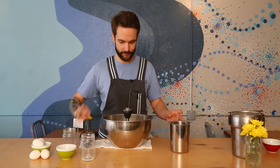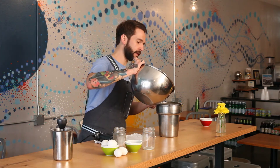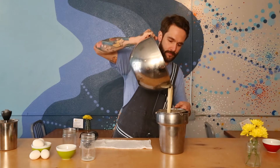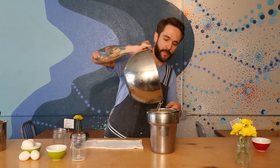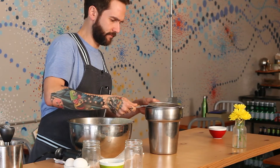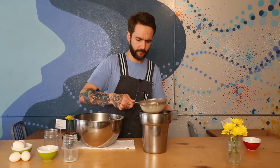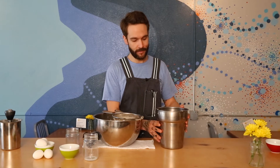Once everything is fully incorporated, take a sieve — something that you can strain any of the starches, the flour that didn't get fully incorporated into the wet. You want to keep those behind. Once this is fully strained, let the batter rest anywhere from a half an hour to overnight, so that the starches and proteins that were damaged during the blitzing have time to relax and absorb the liquid.